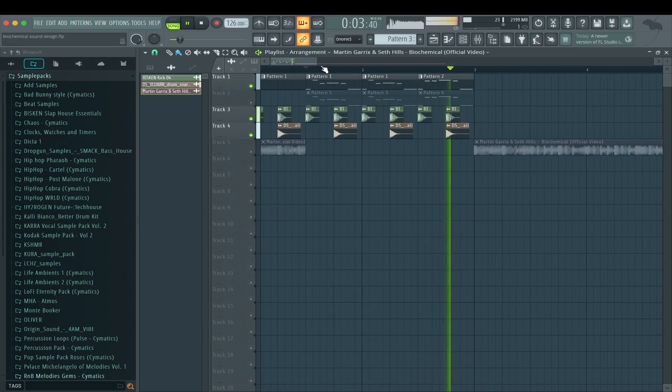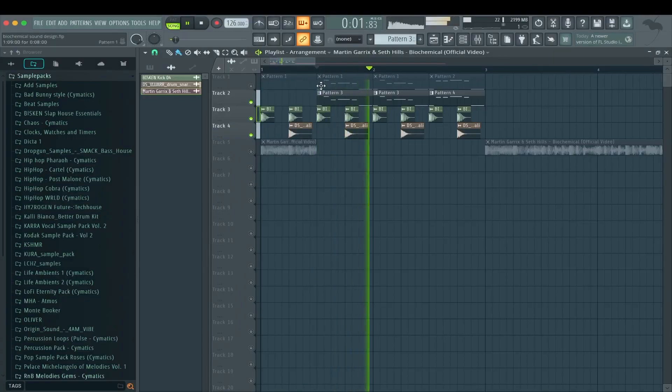Let's compare those two again. This is Serum — it really has this kind of nasal, high-energy vibe to it. I think I hit the frequency where I boosted the mids quite well, so it gets really close to the original. Now the Vital one is like really different, but it goes in the right direction as well. It seems like the Vital one is cleaner — I think the distortion from Vital acts a bit differently than the one from Serum. It sounds different, but also right.